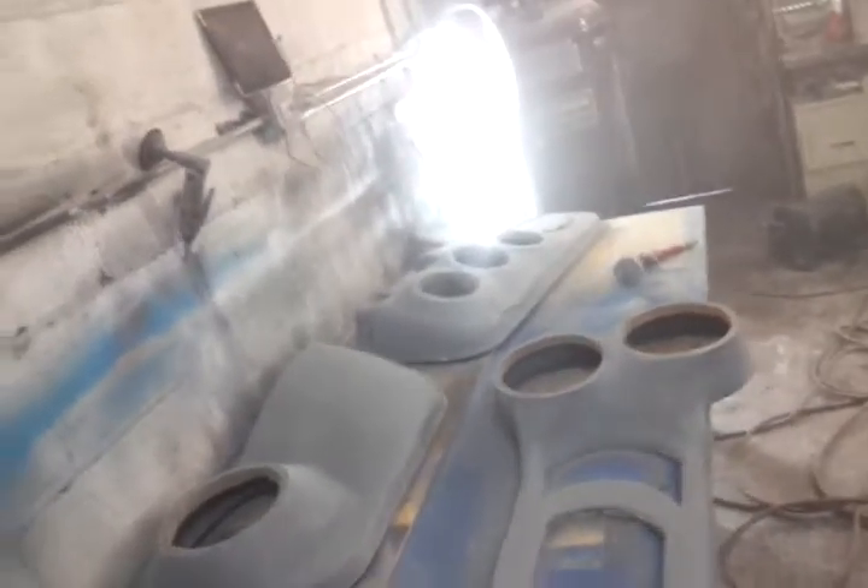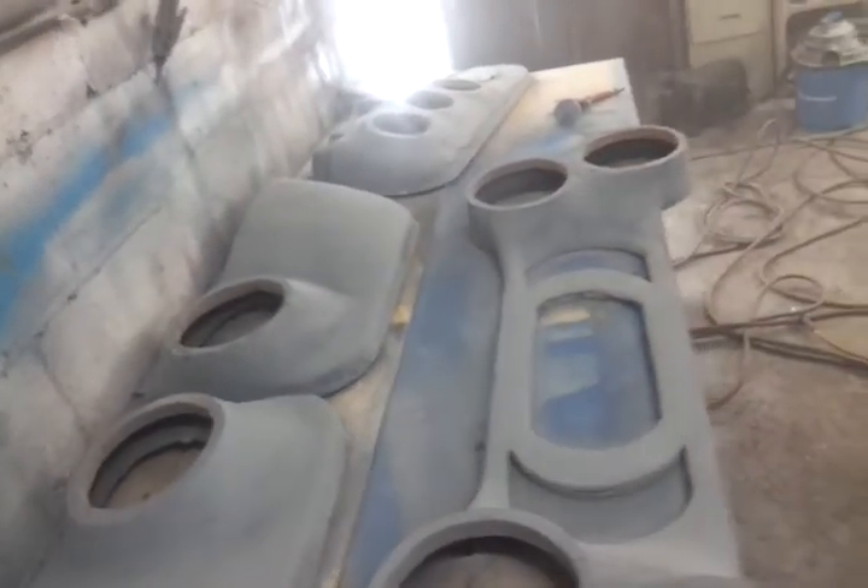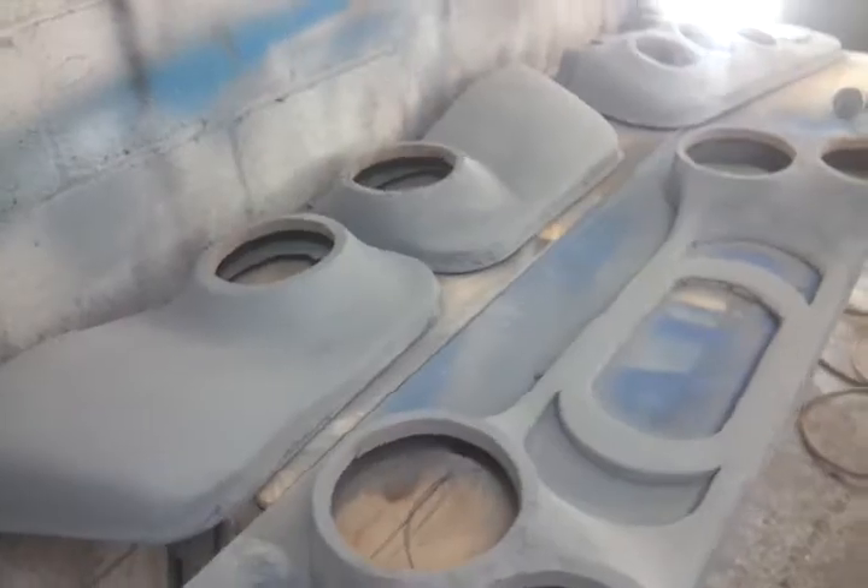Just getting everything ready for the summertime, that's it. All right everybody, take care — all the fiberglass now and work on other stuff later on. Peace and love, YouTube.